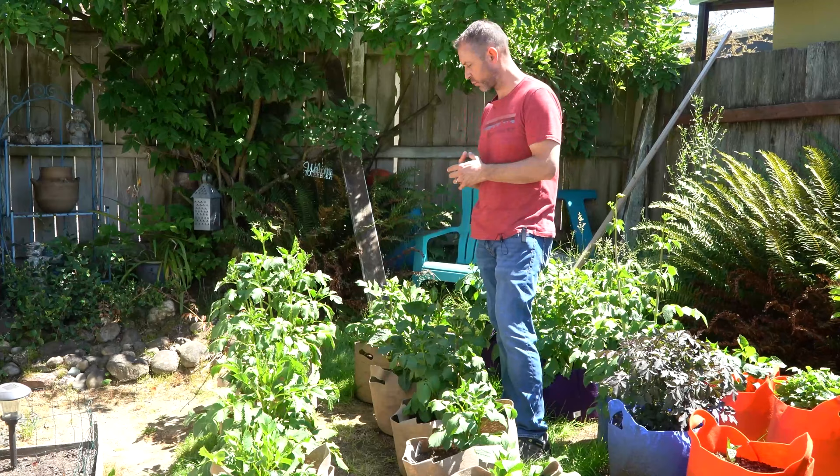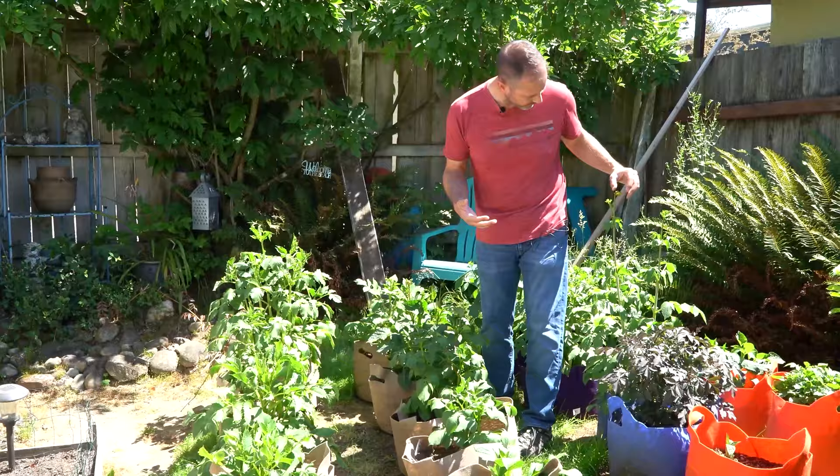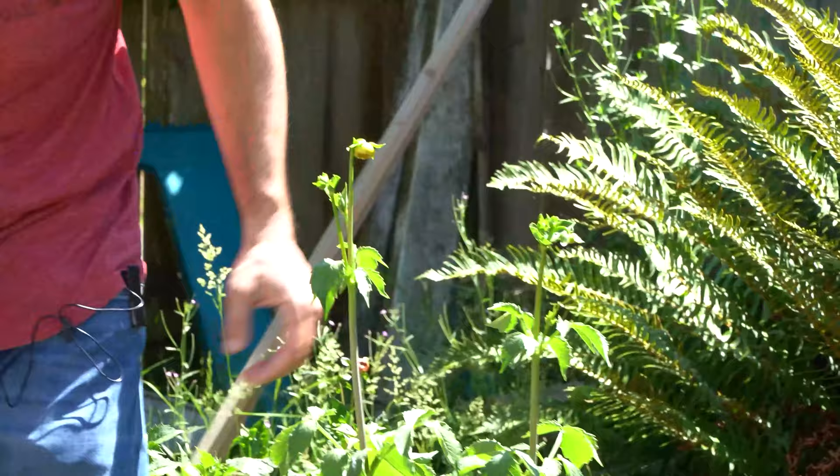We've got some pest problems we'll show you in a minute, but right here I can look around me and we've got buds developing right here — you can see this. Nice buds. Those flower buds are looking really good. We've got some more down here too. All over the place, they're looking really good.